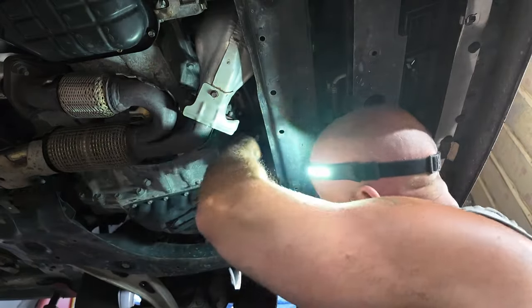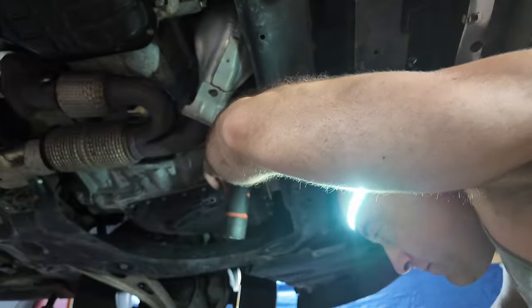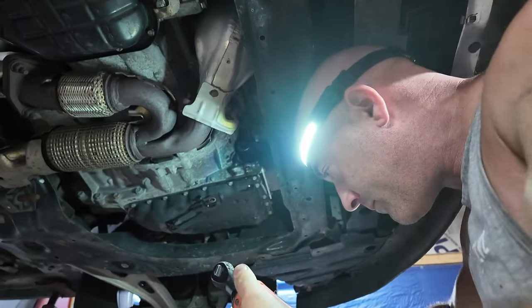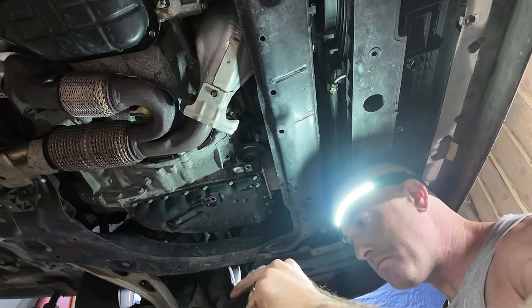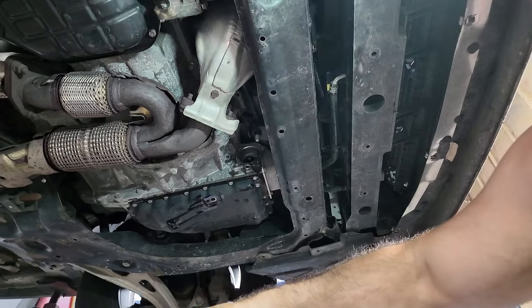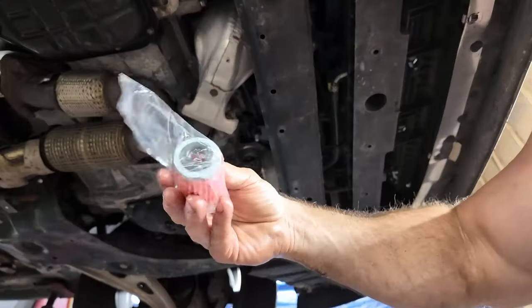Another bolt on top. There it is. There is a rubber gasket and it's stuck in there right now - make sure you get that out. It's included on the new one.